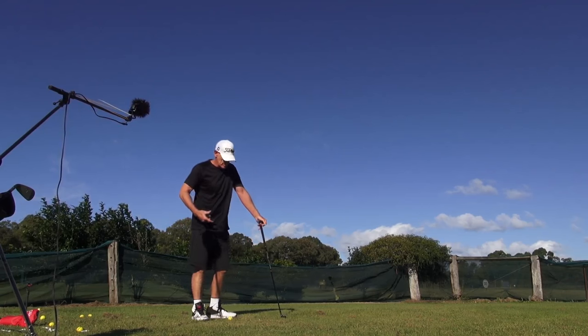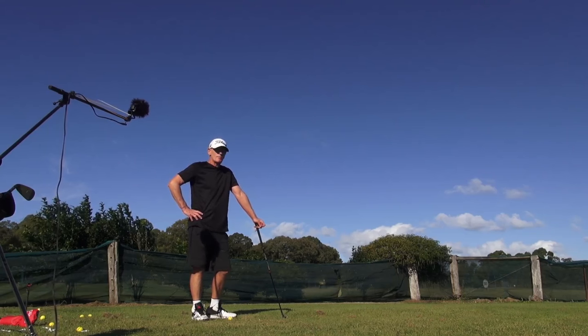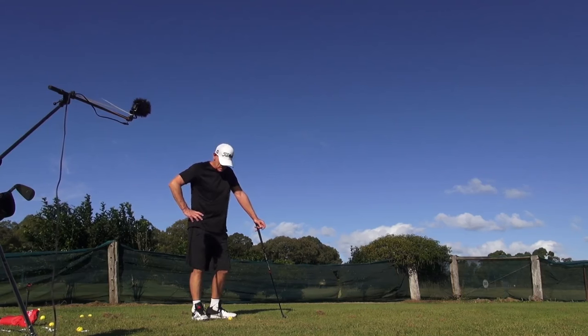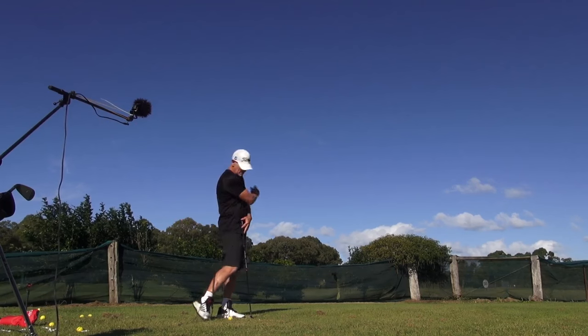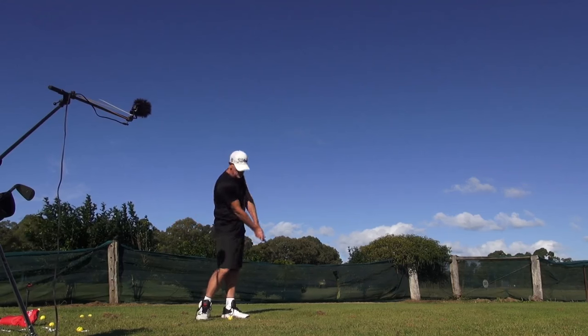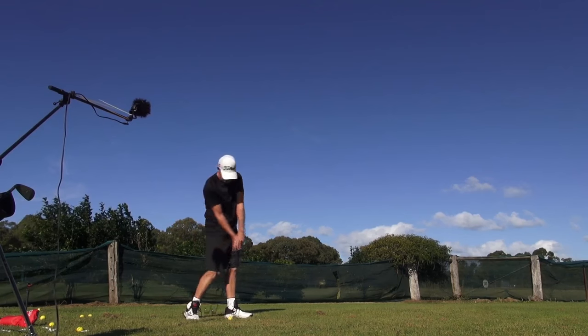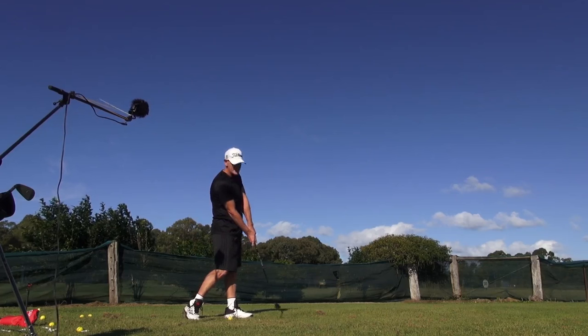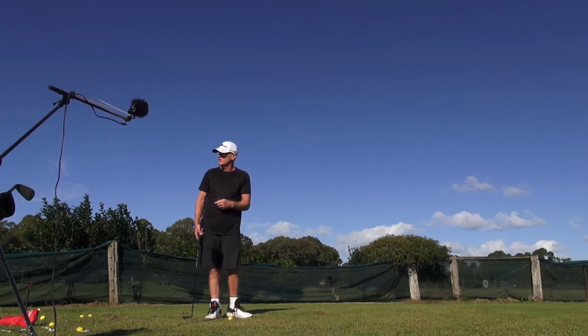One of the guys called me all the way from the US at 1:30 in the morning — I was up as I always am. He said he was getting a little drag, coming in and dragging. I said that's because you're firing the hand as an independent agent. Hold onto it and let the pivot fire. You'll feel like this action — it doesn't happen because we get rollover and release, but it will feel like that.